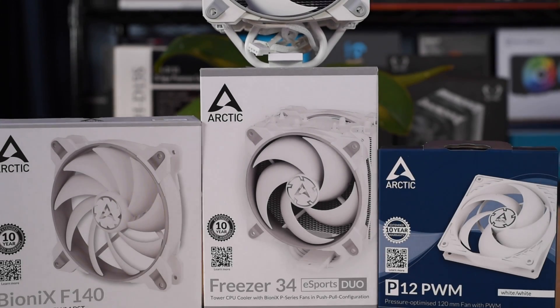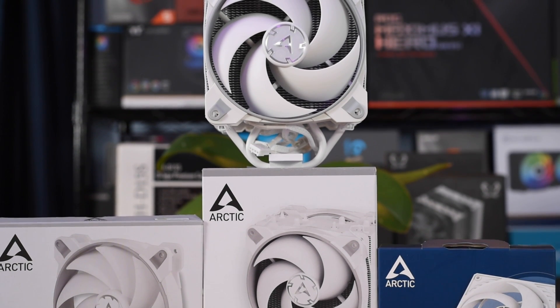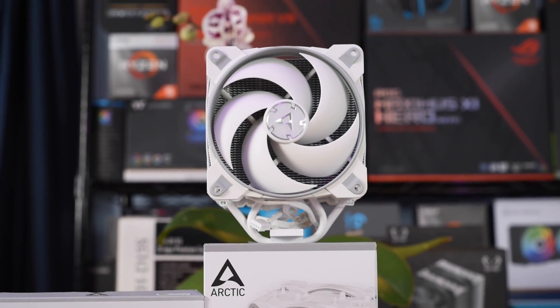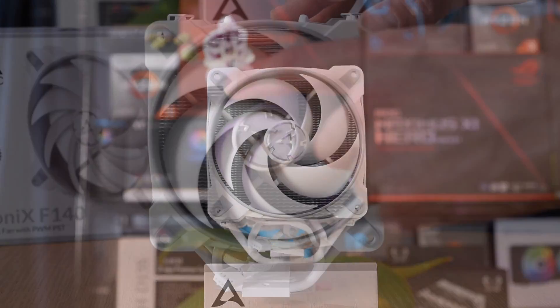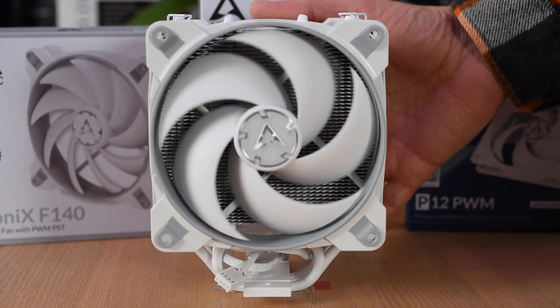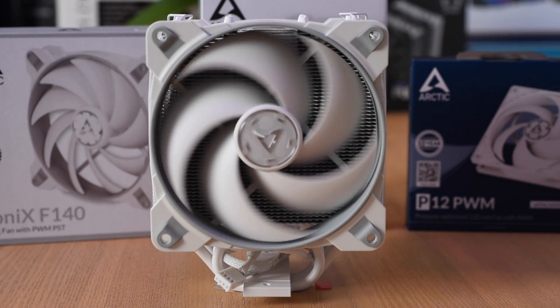Arctic specializes in PC cooling — they make case fans and CPU coolers, and that is it. So they really focus their research in these areas. This is the Freezer 34 Duo, which uses dual Bionics 120mm fans. This fan is optimized for pressure so it can really push air through the tightly packed fins of the cooler.